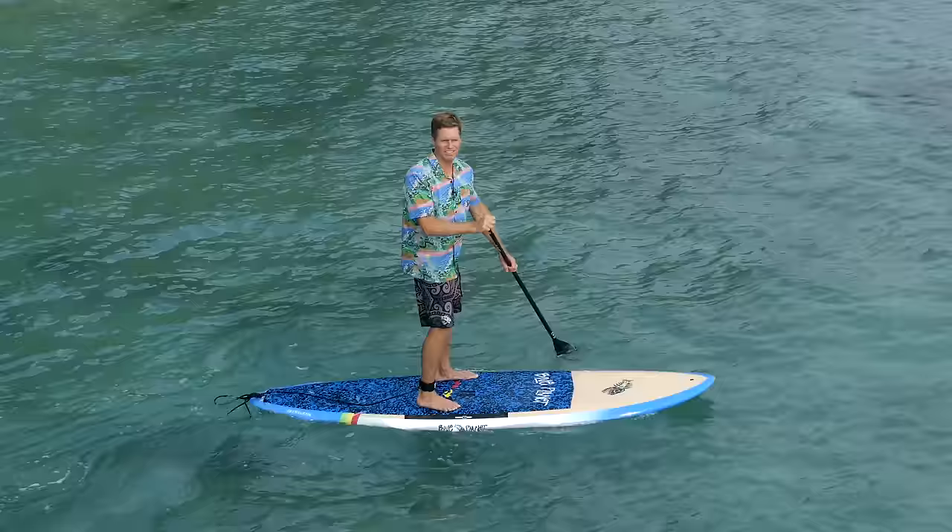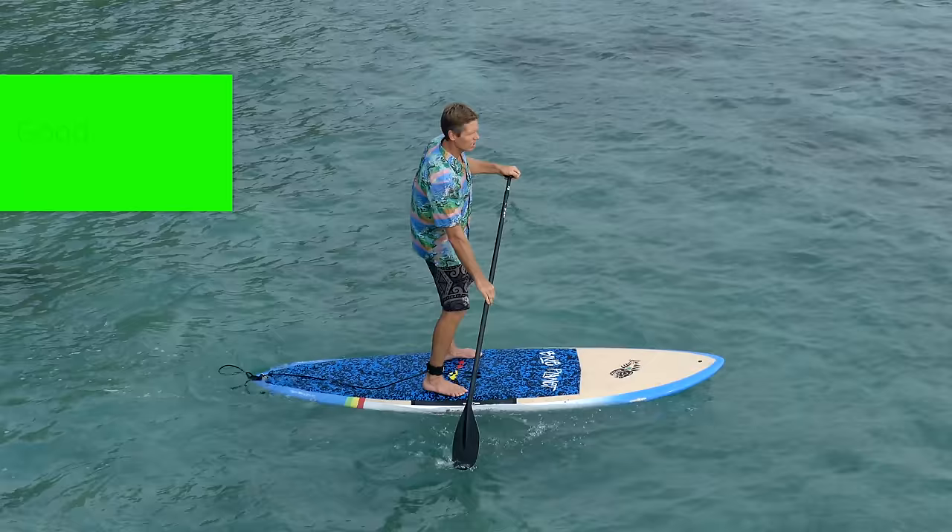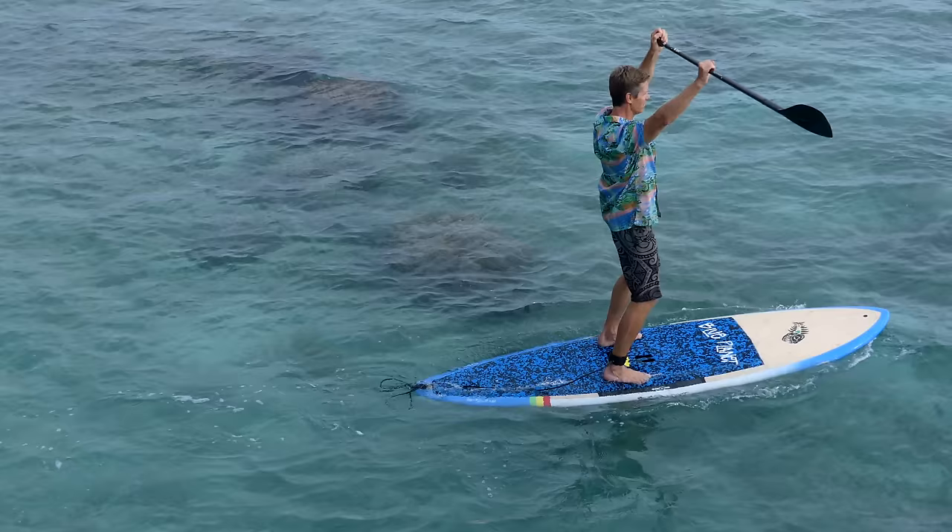If you lose your balance, your paddle is like your walking stick — keep it in the water. It's going to give you extra stability; you can lean on it if you're losing your balance. Don't put the paddle up in the air — it doesn't help you at all.